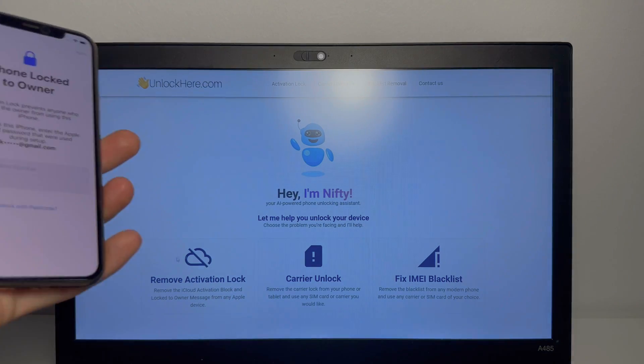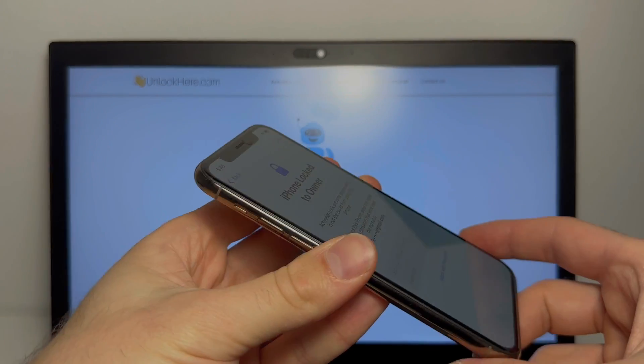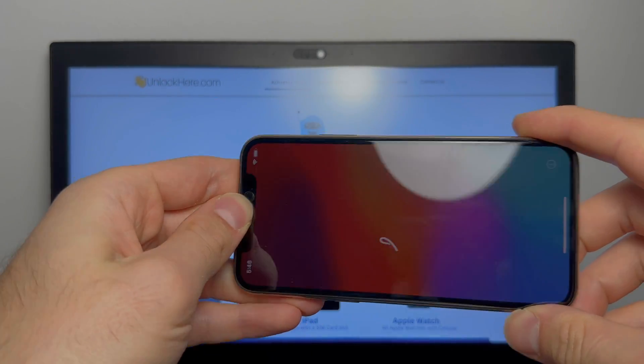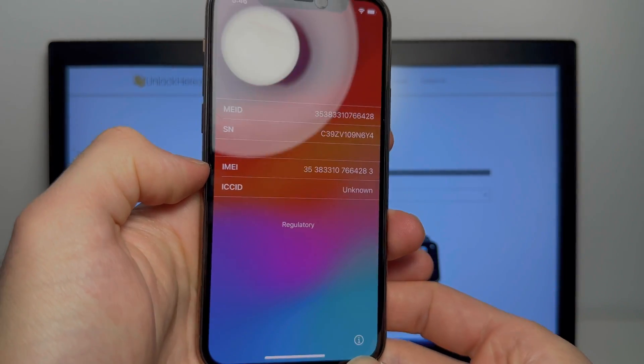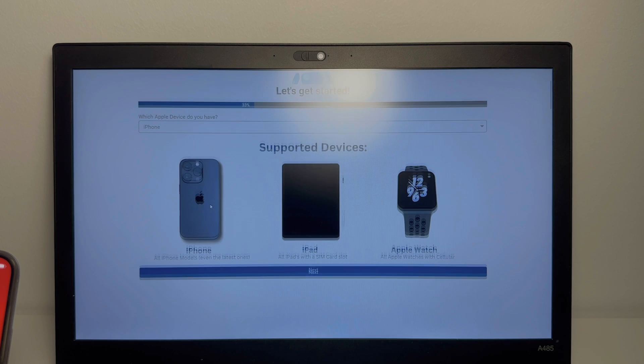So let's get started. What you want to do is go to the activation lock removal app, and while it's loading, take your device and press the sleep button, then wake it back up and tap on the eye icon on the bottom right. Over there is an IMEI that you want to write down. Select your device — you have iPhone, and iPad and Apple Watch are supported as well if they have a cellular version.